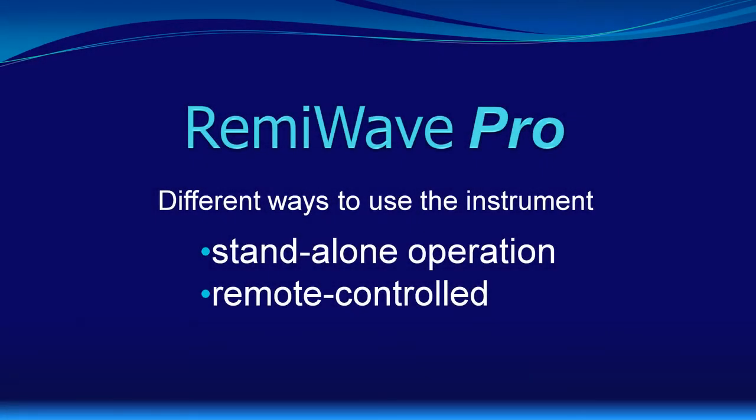Hello, nice that you take part. My name is Peter Barsky of Holy Mid Germany and in this series of short presentations I would like to introduce you to our bioresonance instrument, which is called RemiWave Pro.